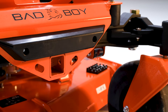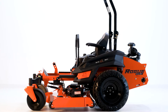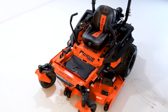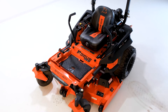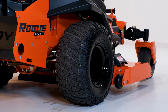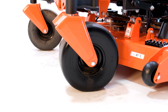The weight of the Rogue ranges from 1,485 pounds to 1,595 pounds, depending on the cut width and engine you choose. The overall length is 92 inches, and the height with the ROPS bar down is 53 inches. To find the total width, just take the deck size and add 2.5 inches — so the 72-inch cut has a total width of 74.5 inches. The rear tires have Bad Boy's signature Reaper tread and are 26x12x12, and the front tires are no-flats at 15x6x6 inches.